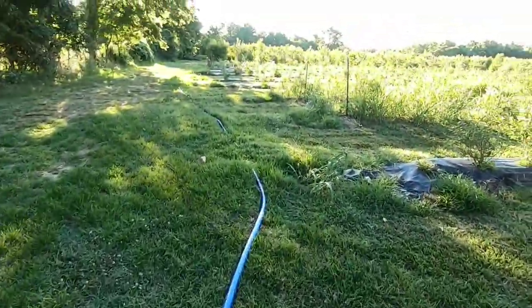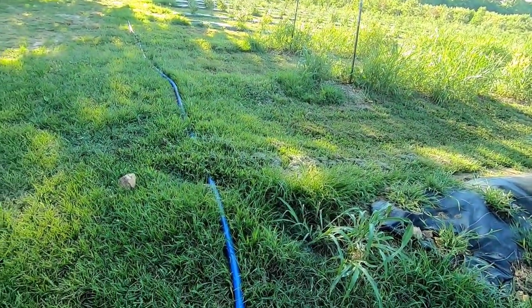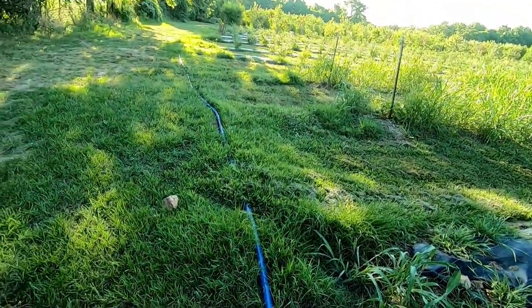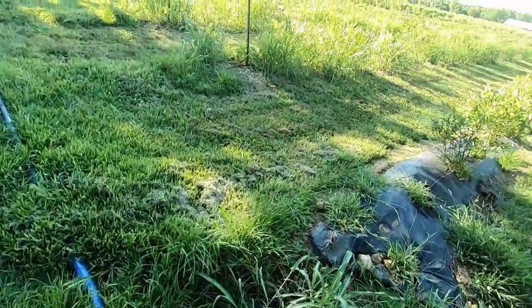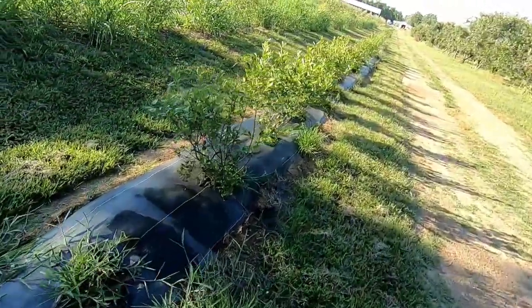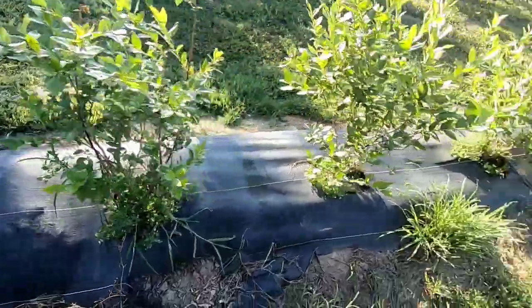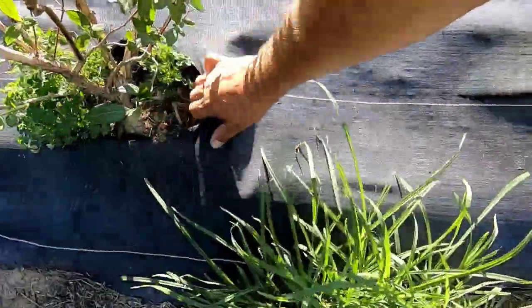I have a lay flat pipe coming all the way out here — I should have been digging this in the ground, but it is what it is. We're using a lay flat here, and every single row we use drip tube underneath the plastic, as you can see here. I've been irrigating all day, so this bed's getting nice and moist.